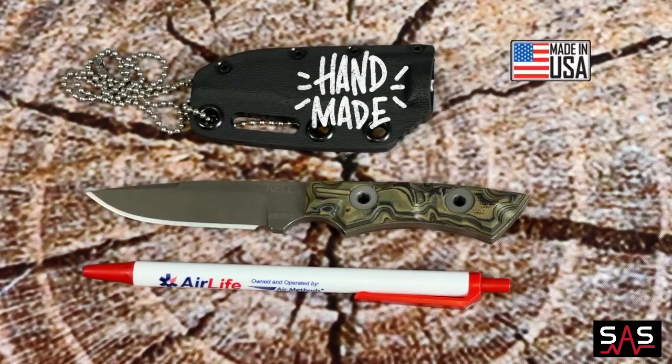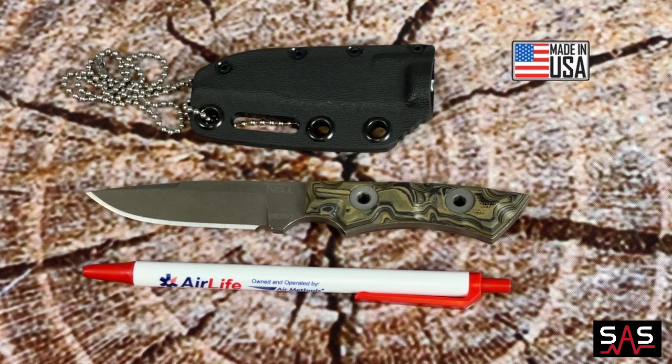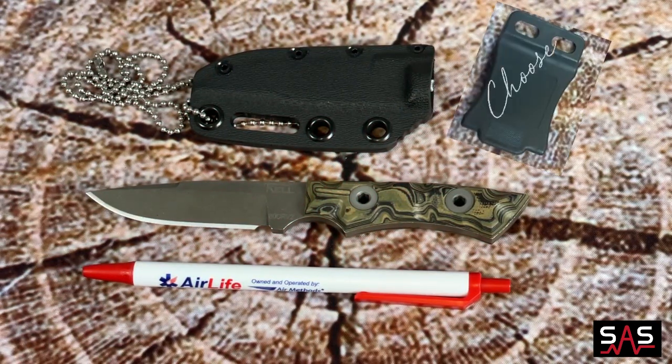All TKL Knives come with a life of the knife, no questions asked warranty. This knife includes one sheath, a grip choice, and one clip choice.